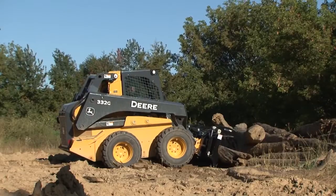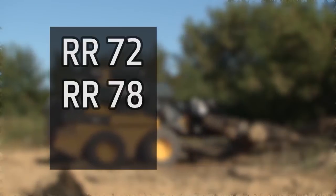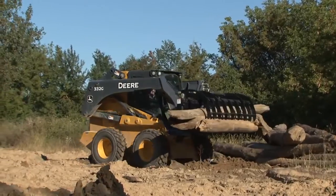John Deere has an assortment of root rakes. They are the RR72, RR78, and RR84. Shown here is the RR84.